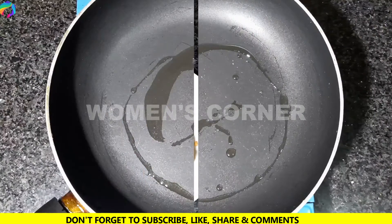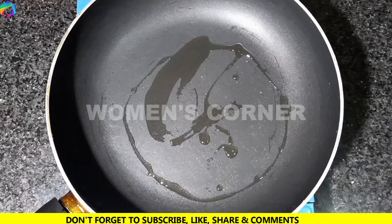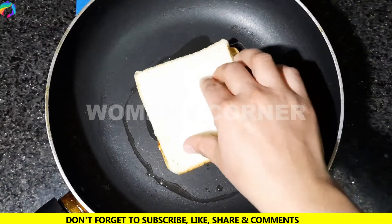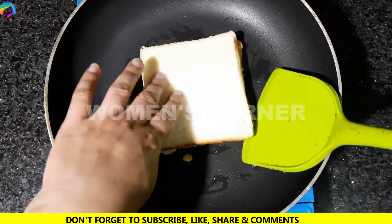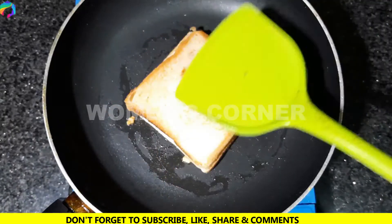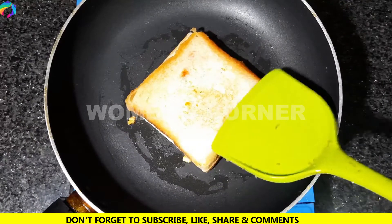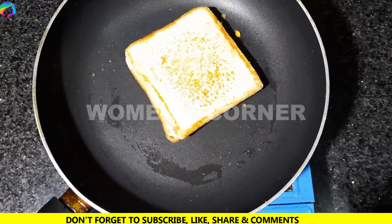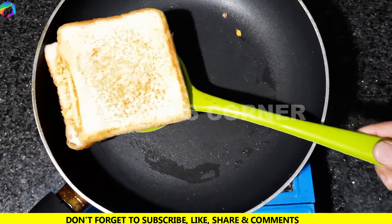Now put it on a flame with a little oil, which we have prepared for the toast. We will cook it on one side and then the other side. Toast the sides of the bread.